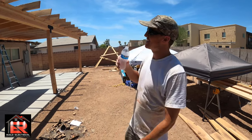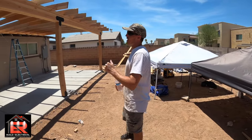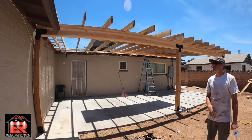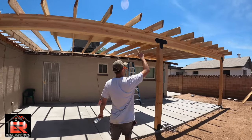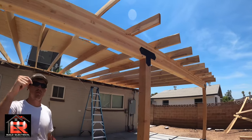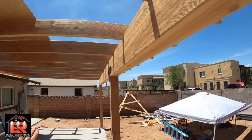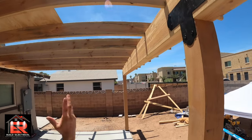Stay hydrated in this hot sun. Where we left off — you saw us cutting the rafters, and here they are up now. They're not quite a bird's mouth but I notch a little more and lock it in place. Next up, we're going to make sure they're lined up perfectly, put our hurricane ties on them, and then get our blocking done.